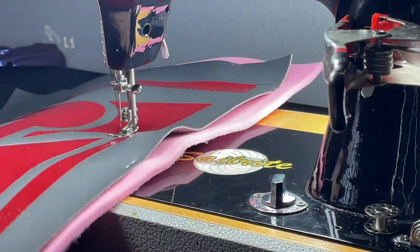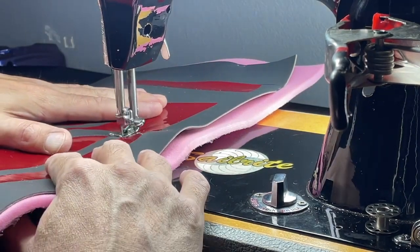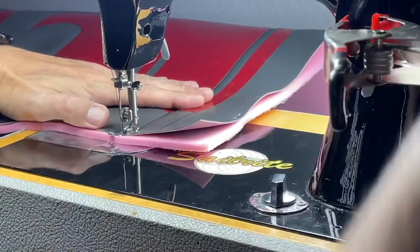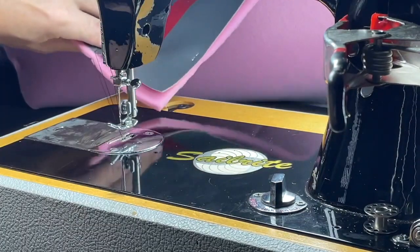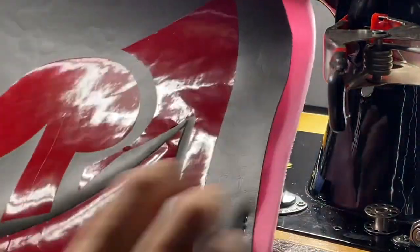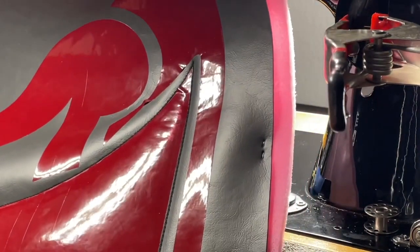I would like the needle to be right on this edge, but since this foot is the way it is, I'm just going to have to follow it. I just need to pull it off, cut it, and tie it off. You can see the stitches got tighter here, but we followed the contour pretty good.